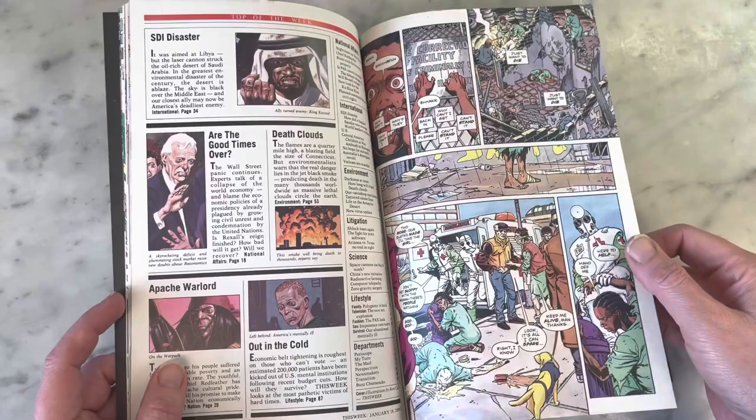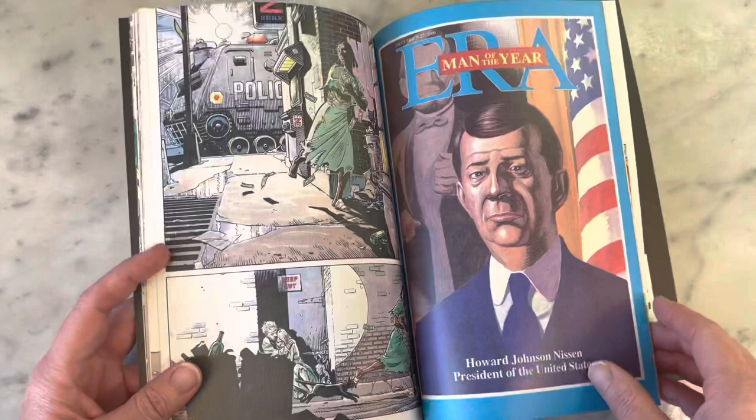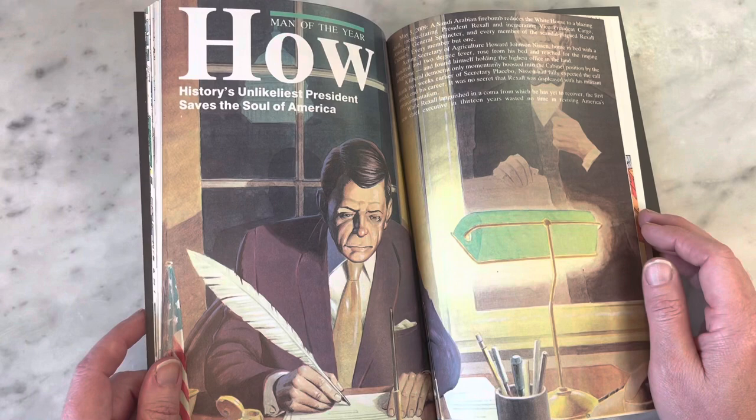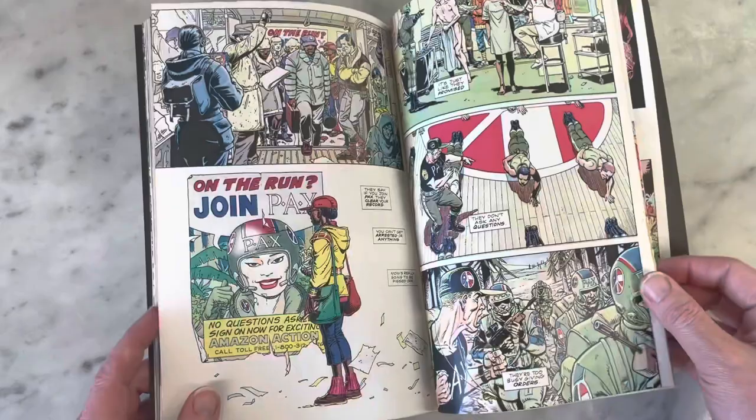This is a dense story — there's so much to it. Martha Washington is such a great iconic character. This was written before Frank Miller lost it. Dave Gibbons just put so much into it, like with these little backup features that are painted, and clips from books or newspapers or whatever. The amount of detail and work that went into it is remarkable.